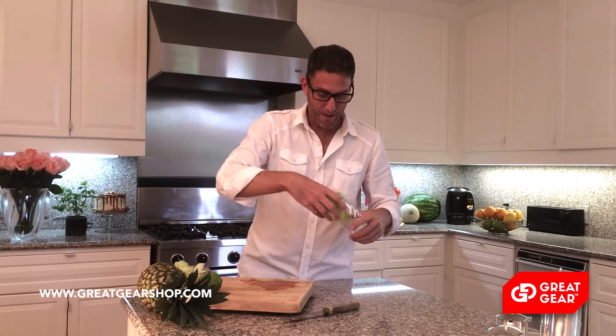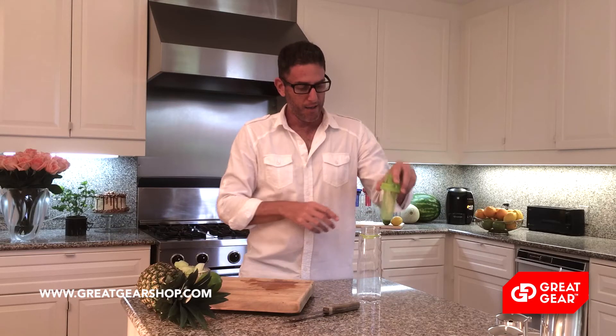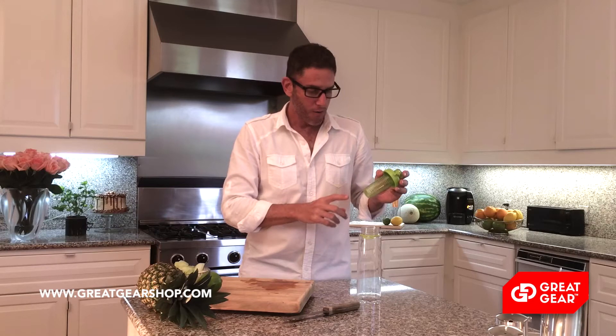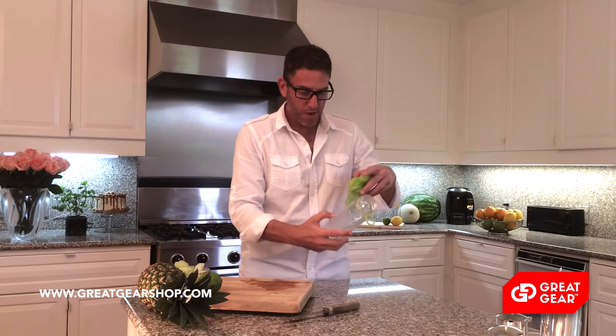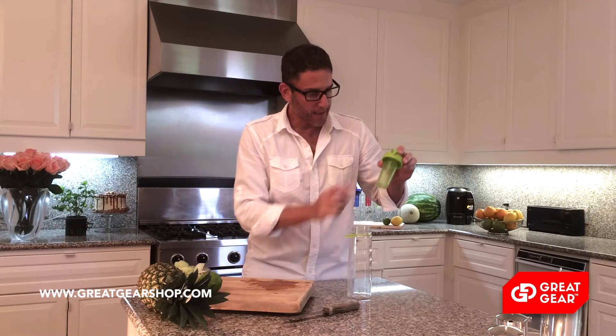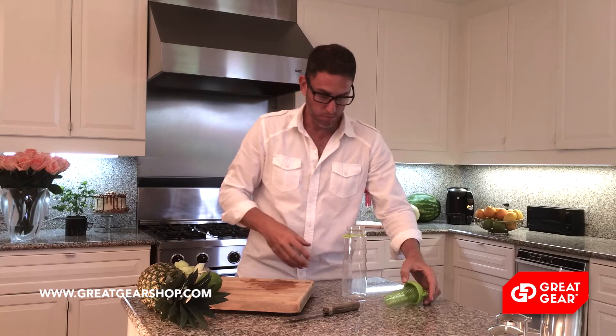Now the other bottle that I just put in the refrigerator, we used the infuser basket to keep the ingredients in the water to infuse. My favorite way to use our bottle is to put the ingredients right into the bottle and use the basket and the screen inside as a double infuser, so that when we drink we don't get any pieces into our mouth.